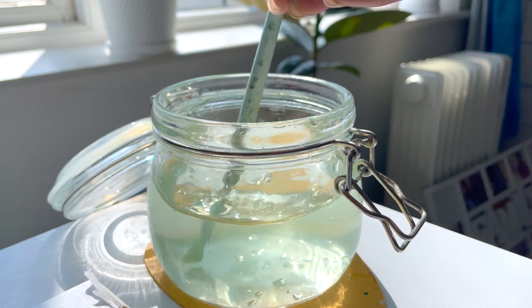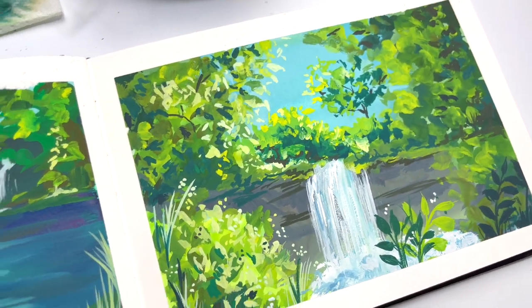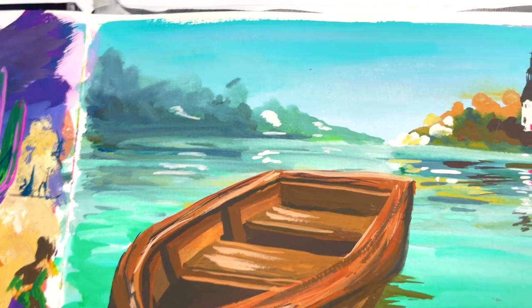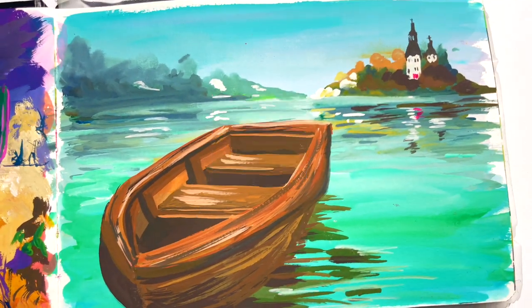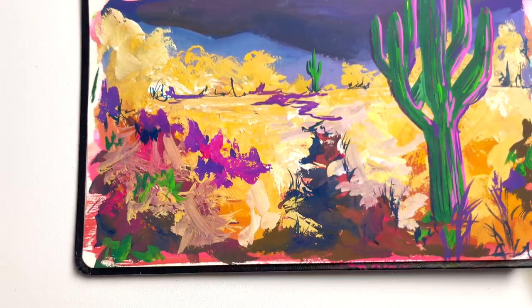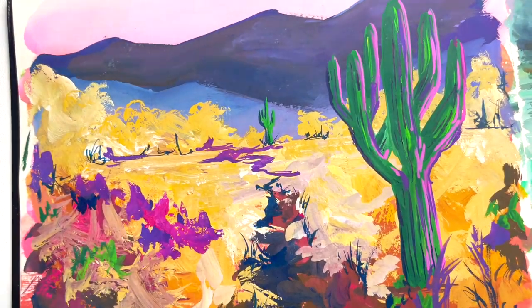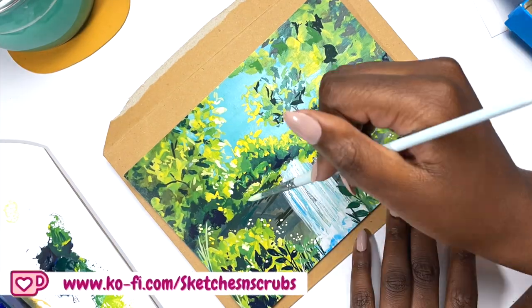Welcome to my art channel. In this video I'm going to be sharing my real-time process of painting this waterfall in less than 15 minutes. I recently did a 10-hour challenge — I'll link the video — in which I created 24 paintings in 10 hours, and as well as some of these little sneak peeks, the waterfall came up as one of the favorites.